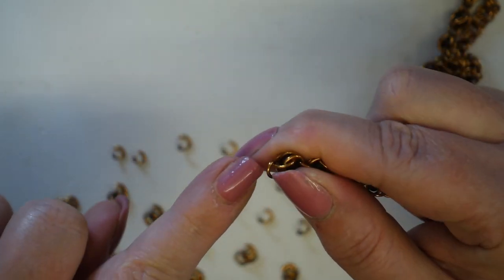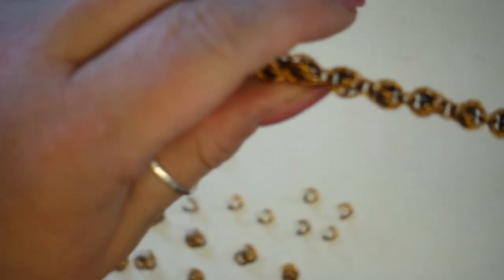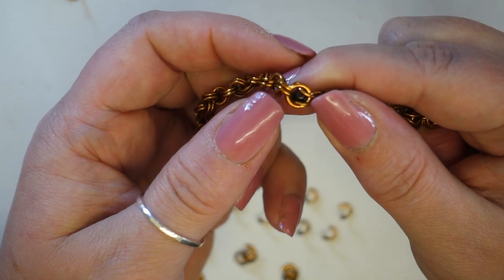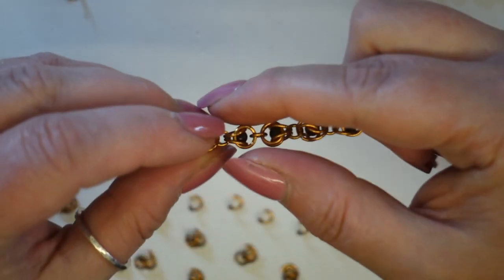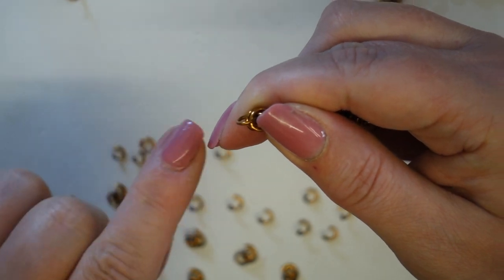If you remember, we started with a 4mm jump ring, so when I did this side I went straight in and closed that final link with a 4mm jump ring just so it would mirror. This is a single one and we're going to go into a two-and-two.